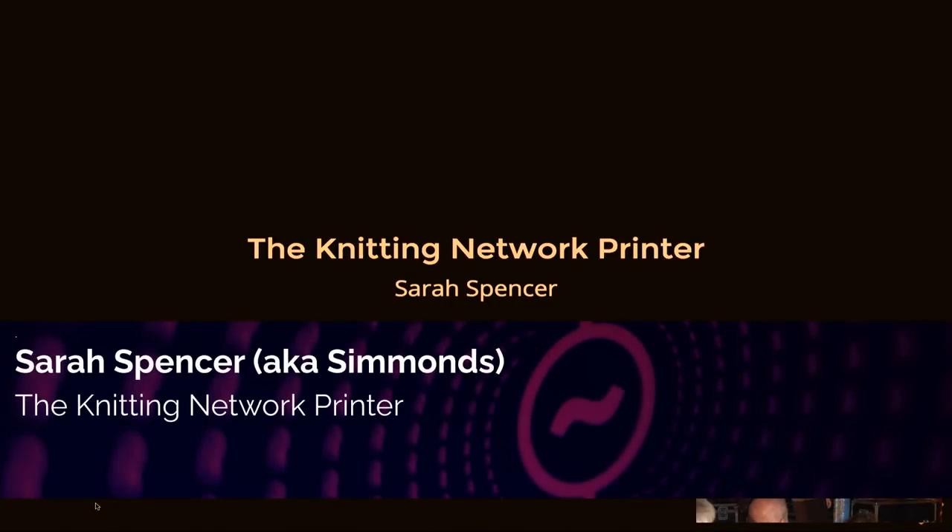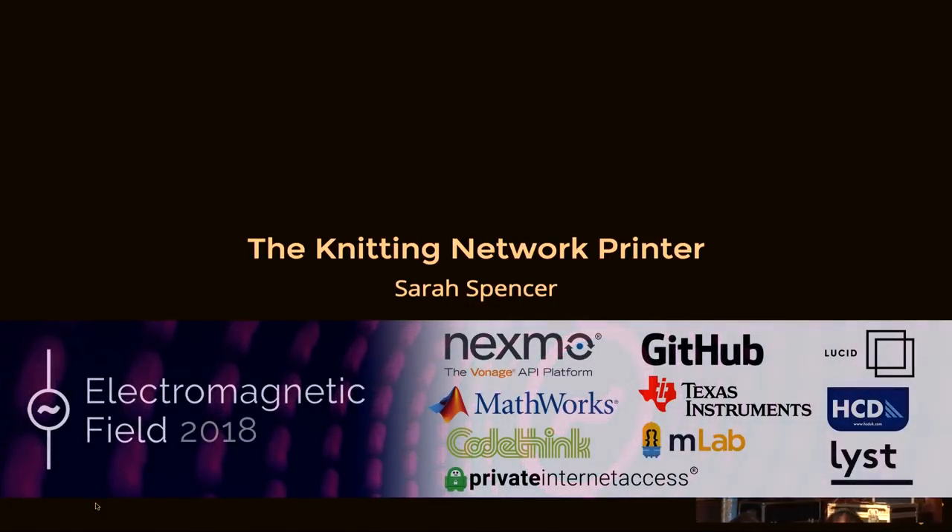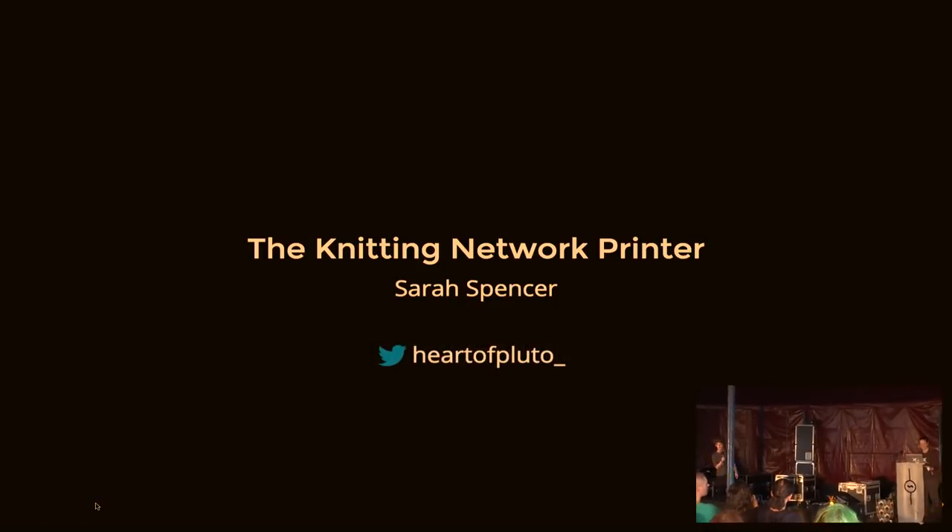Up next we have Sarah Spencer, who's going to be talking to us about her fantastic machine knitting, and what is now an easily internet-famous tapestry that she has here at EMF for us.